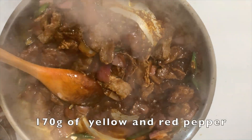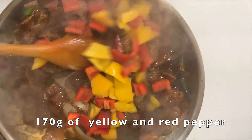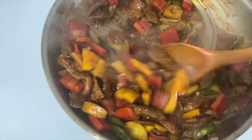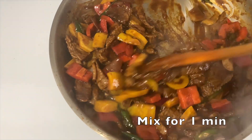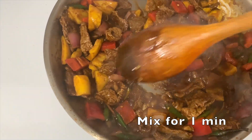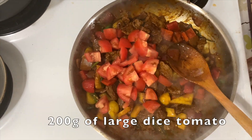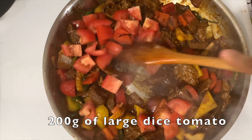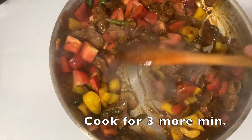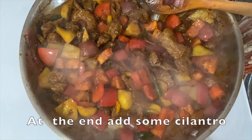Let's cook the yellow pepper. We'll still cook the yellow pepper and we'll put some chicken. And that's 200 grams of tomato, then cook it down.